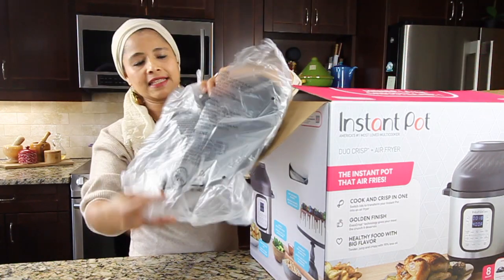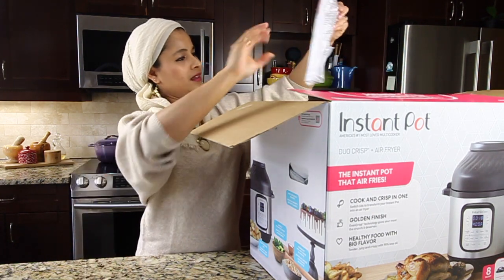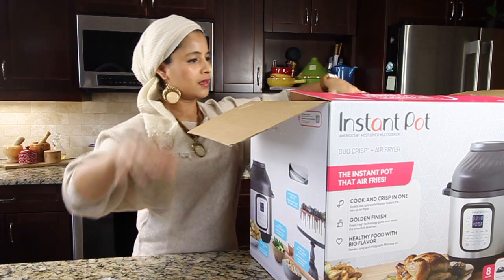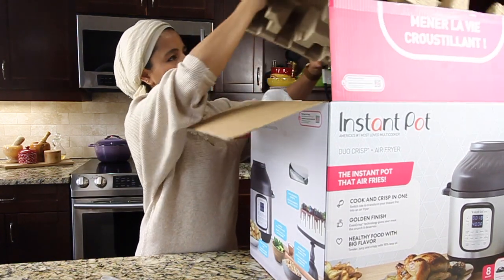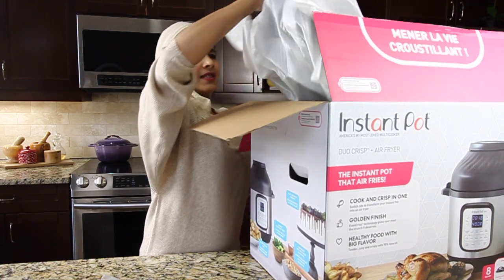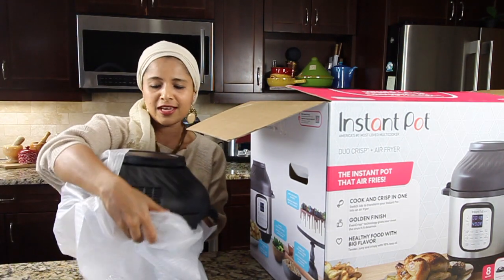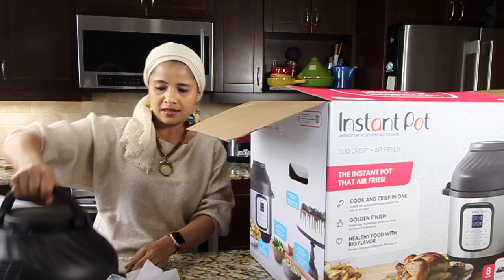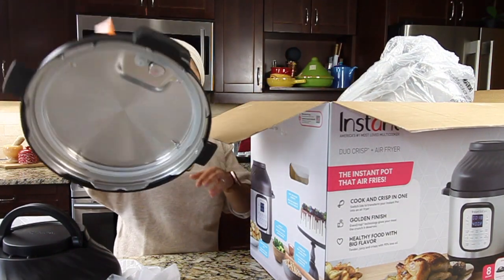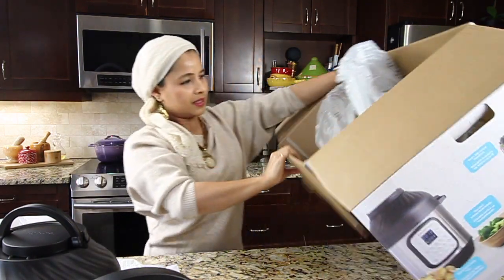Here is what looks like the base, here's the trivet, here's the manual, another base here. Here comes the lid — a super heavy lid. This one also has the air fryer so it's very heavy. Here's the handle, and it also has the Instant Pot lid. Here is the handle.